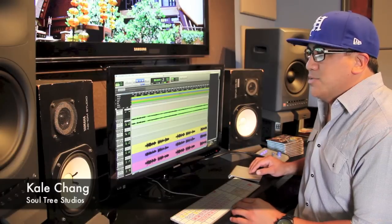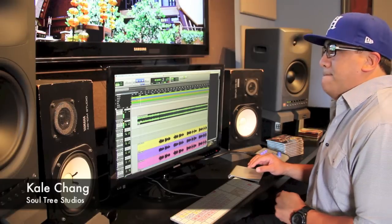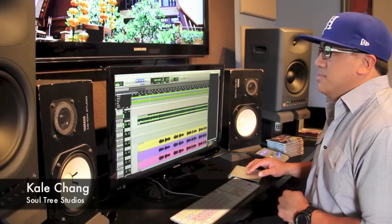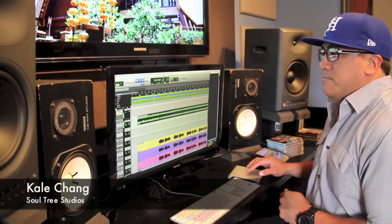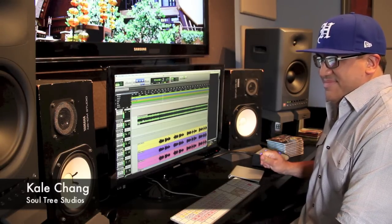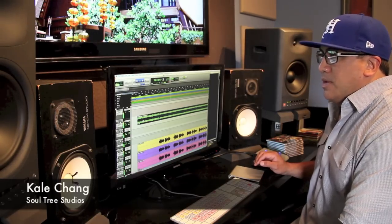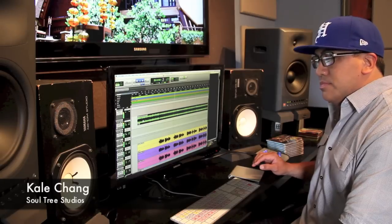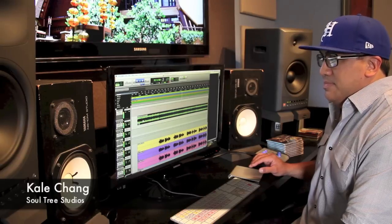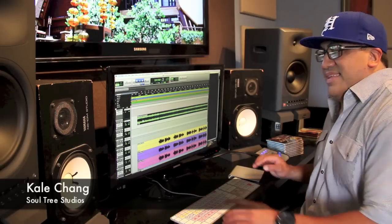So let's listen to the whole thing with instrumentation — first verse, both times. Enjoy. And that's it for now.